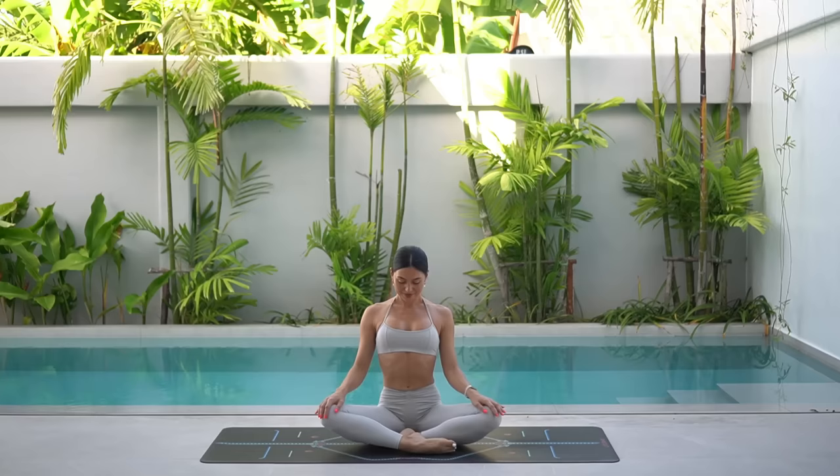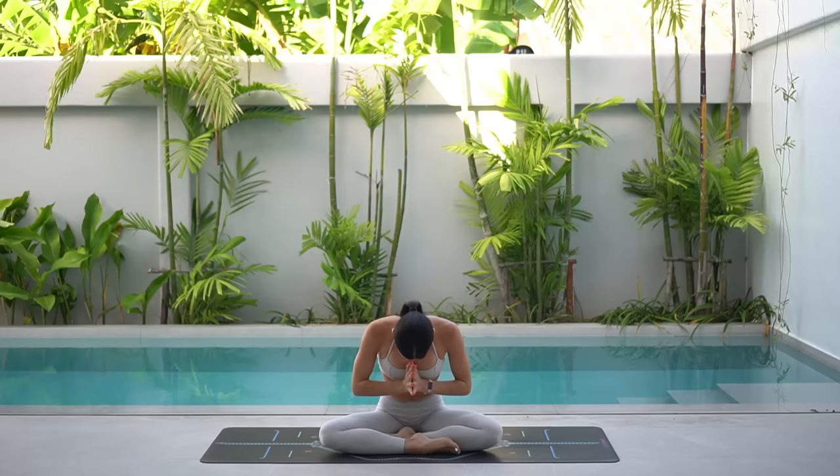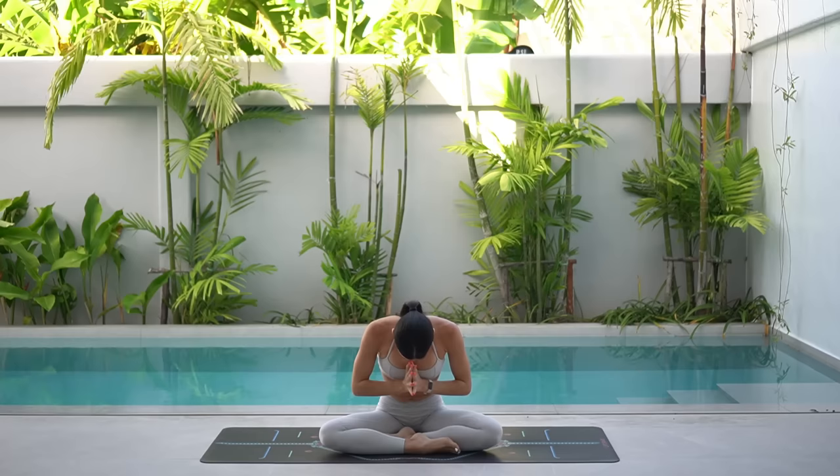Then carefully lift your chest and come to a comfortable cross-legged position. Let's finish class like always with one last big inhale, reach your arms up to the sky and exhale, lower your hands down to your heart. Thank you so much, everyone. I hope you enjoyed today's quick booty class. If you would like to see more classes like this, don't forget to like this video, leave me a comment, share this video with a friend or family member and subscribe to my channel. Thank you so much and I hope you have the most beautiful day.